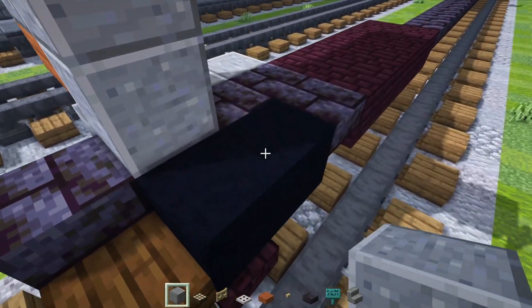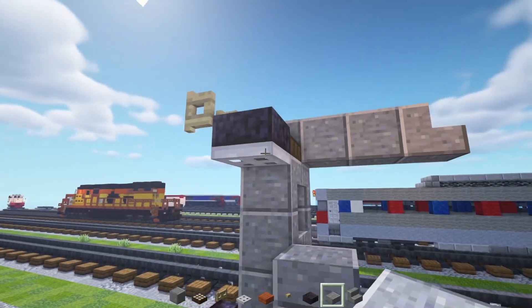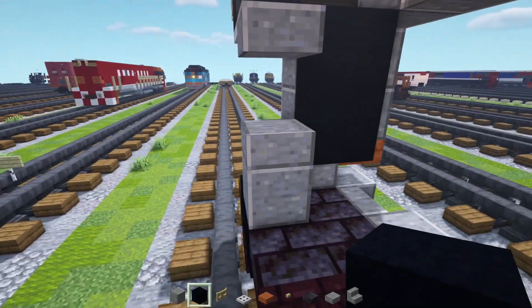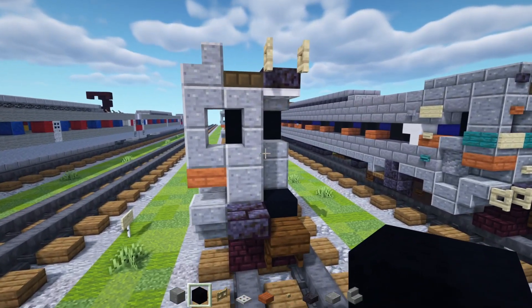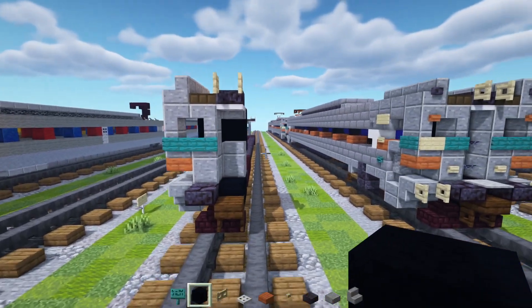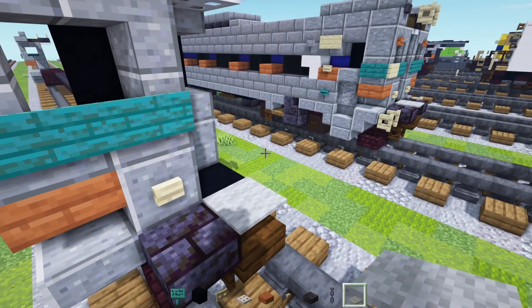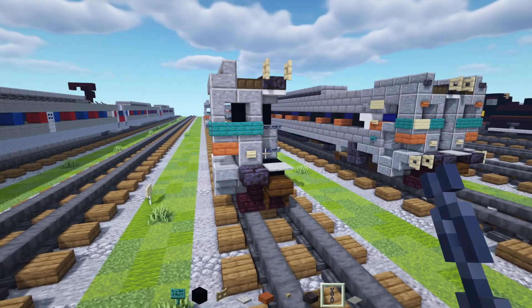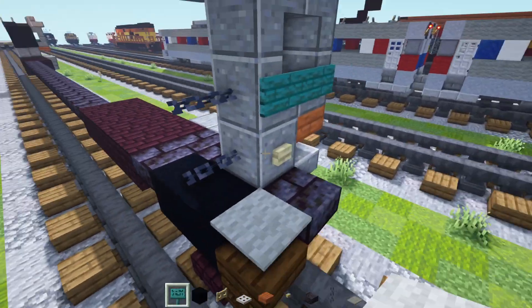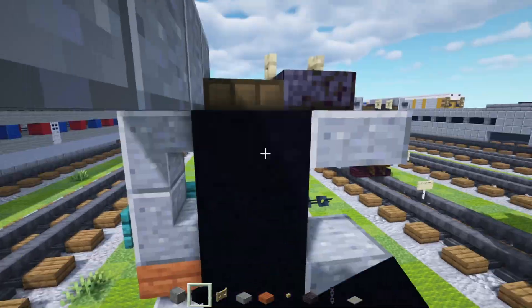Behind in this section there will be a polished andesite block with polished andesite slab at the top and the bottom. Then next up we'll add in black concrete inside of it — two blocks long here, and then two blocks behind the main door. Don't forget to add in our warp signs; we're going to add three and wrap that around. Later on we're going to change one so it's different. Then we'll add in a birch button over here, and then we'll take out a chain block as well as light gray carpet. Add in light gray carpet for the coupling, then two chain blocks stacked on top of each other.